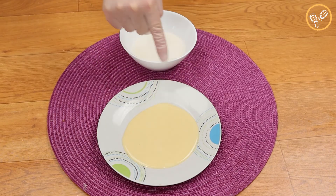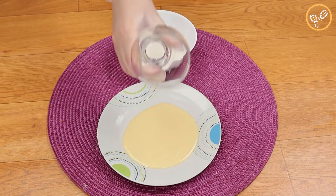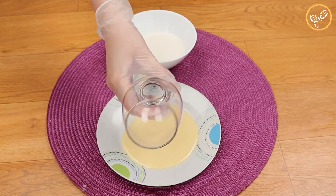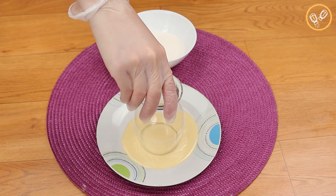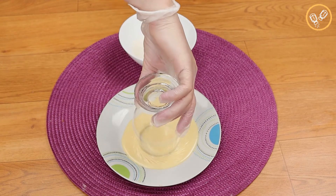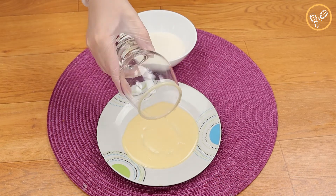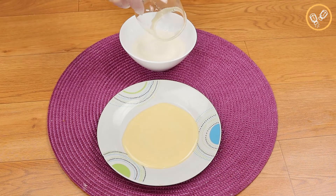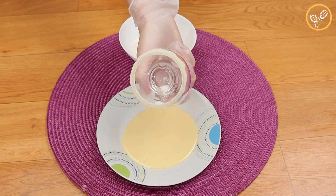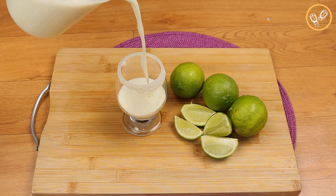To give a special touch to our recipe, let's take our glass and add condensed milk around the rim, then pass it through sugar like this.